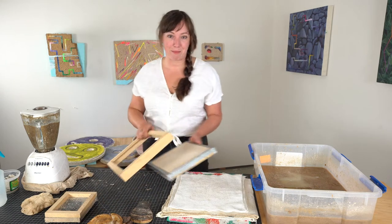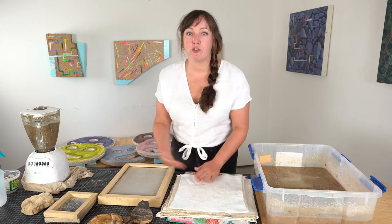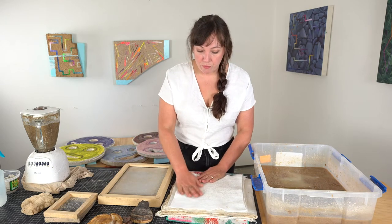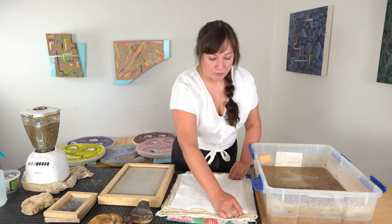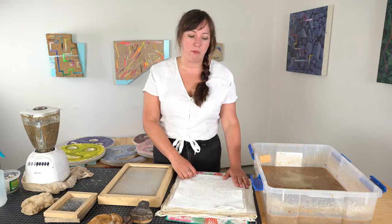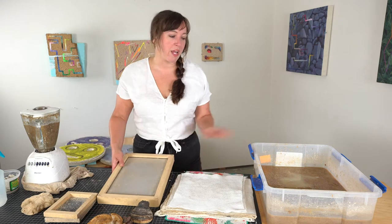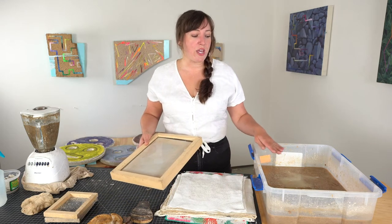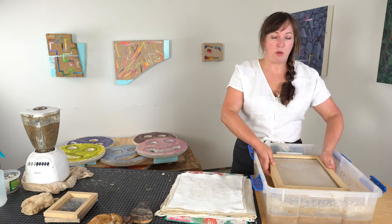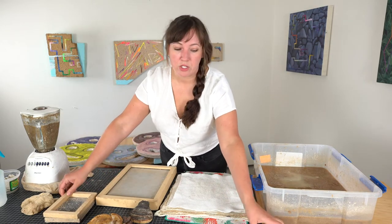Your rags are what you'll transfer the wet slurry onto, and you want to make sure they're large enough to fit the mold and also smooth enough — you don't want too much texture, so avoid things like terry cloth; nice dish rags are fine. Your rubber tub should be large enough to fit your hands and the mold and deckle comfortably without too much tension.